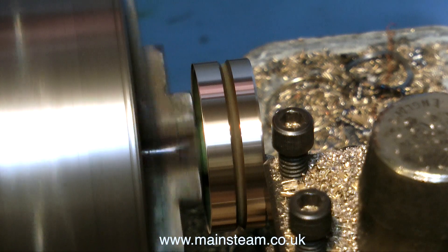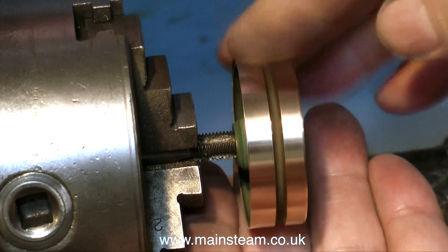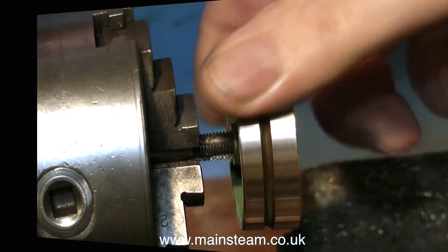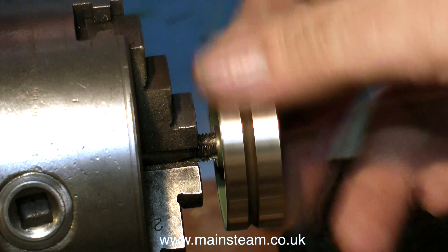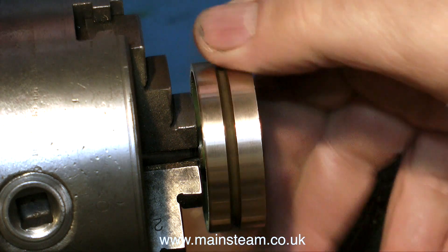Finally, a quick facing cut across the centre boss finishes off the pulley. Time now to remove the pulley from the mandrel and have a quick look at it. There's still a chunk out of it, but that's from the casting process — there's nothing I can do about that, that's called a blowhole. I'm now reversing the pulley onto the mandrel, and all I have to do now is machine the other side to be the same width as the side nearest the chuck.